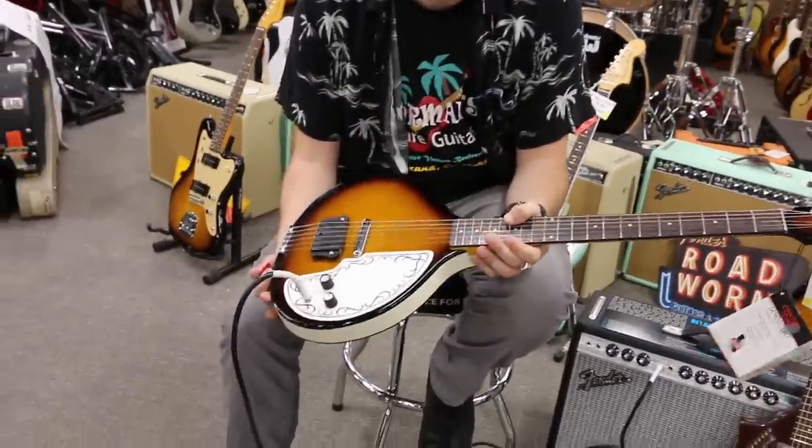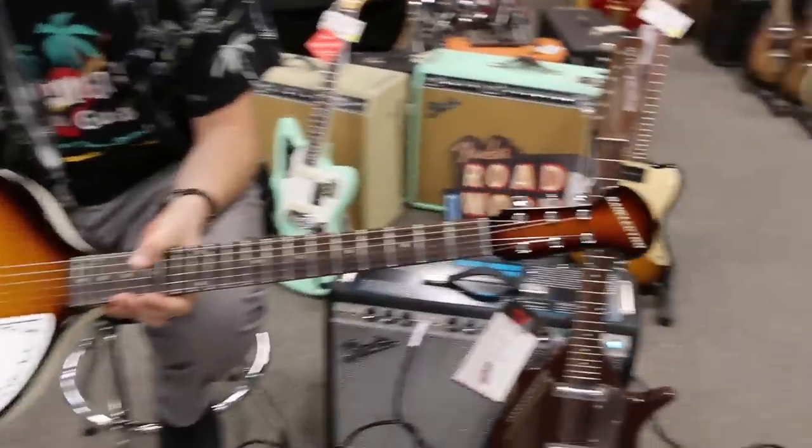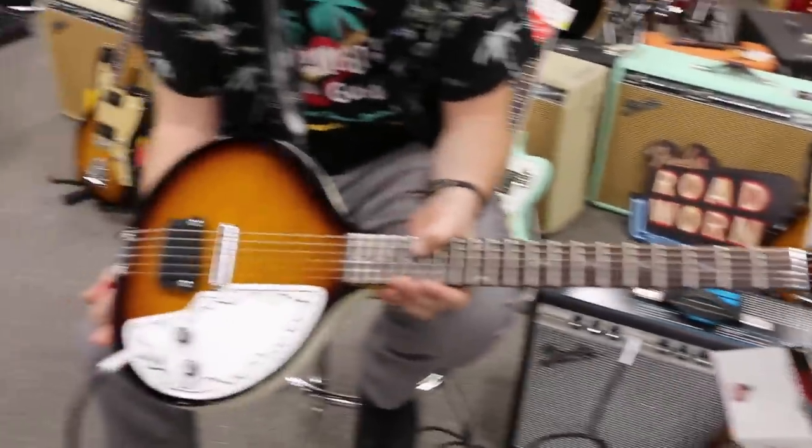There you have it, the baby sitar here at Norman Troy Guitars. Unique and gives you cool sound immediately. And you don't have to relearn to play the instrument — you can just play it if you play guitar.